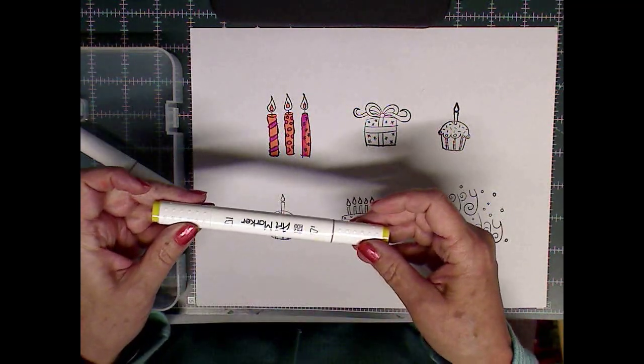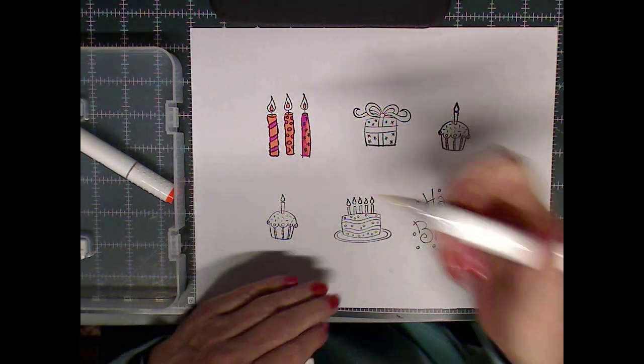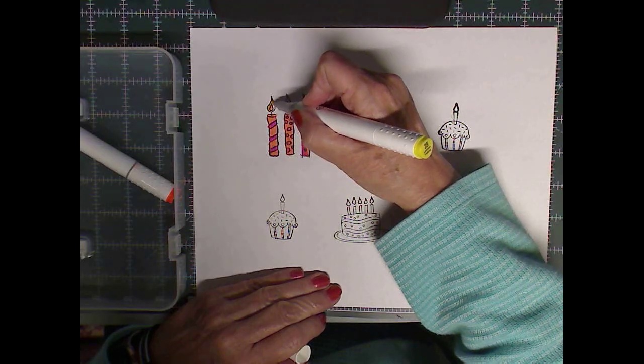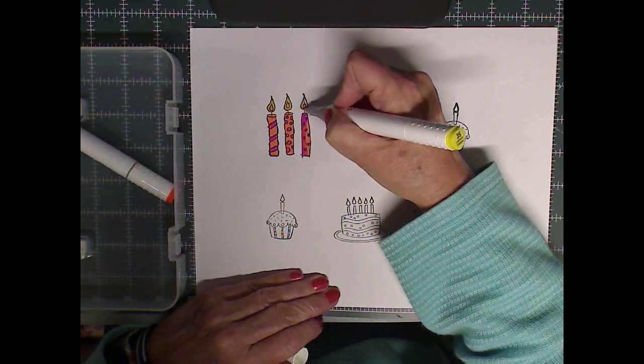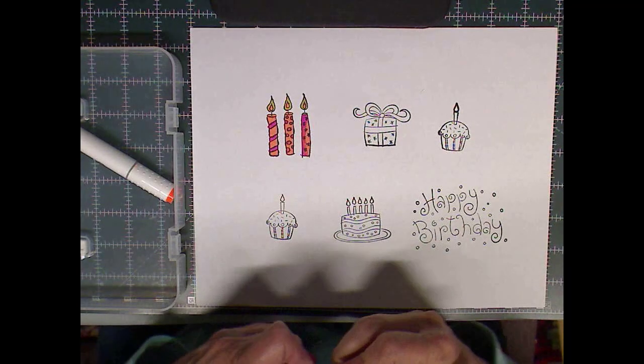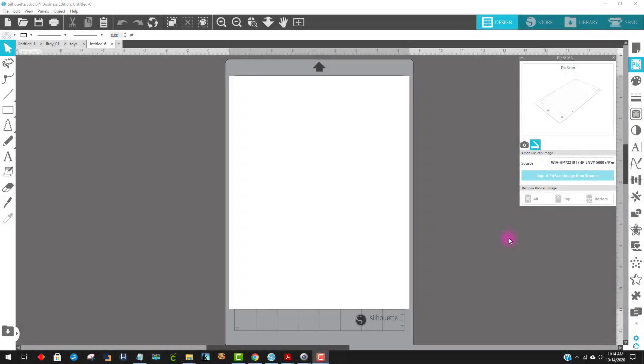The next thing I did was get out my Park Who markers and began to color just so you could see how that works when I scan this in. I am going to use my scanner that's on my printer. If you don't have a scanner, you can easily just take a photo with your camera, and I'll show you that in a bit. I placed the image down on the bed of my scanner and came up to where it says PICS for PICS scan — there's one for your camera and one for your scanner. I'm going to use my scanner, the HP Envy.